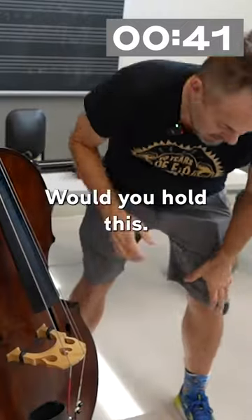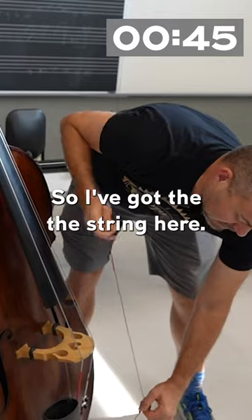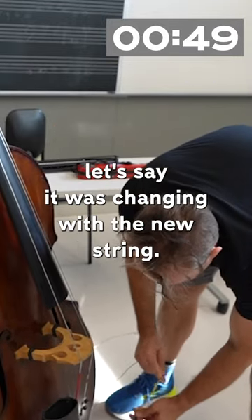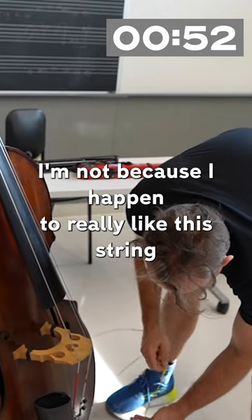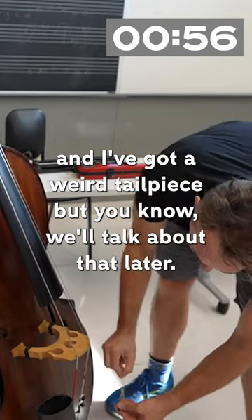Would you mind holding this for me? I could do this myself, but it's more fun with help. So I've got the string here, and I'm going to take it out — just so we have a real example, like I was changing with a new string. I'm not, because I happen to really like this string, and I'm going to put it back on. I know I've got a weird tailpiece, but we'll talk about that later.